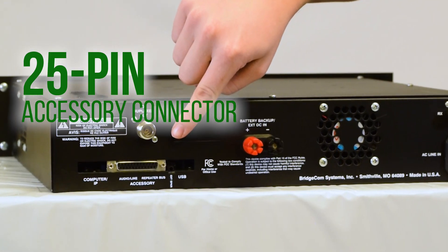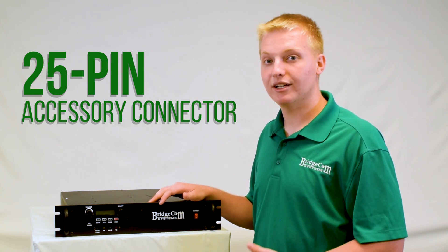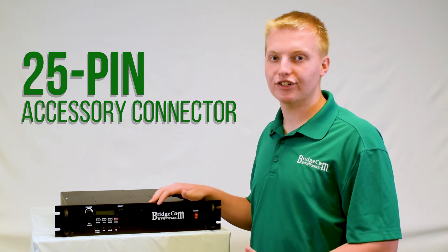This repeater has a 25-pin accessory connector on the back, so you can plug it into your favorite controllers like a CAT, SCOM, RCOM, or virtually any other controller on the market.